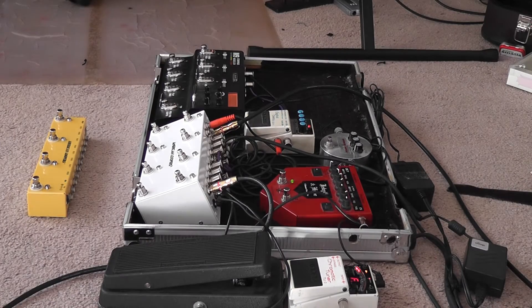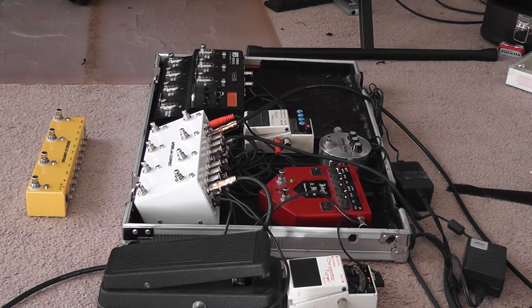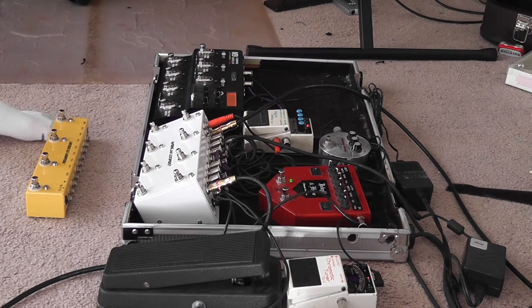I want to show you one of our custom units. This one has soft-touch relay switches — the difference is they are soft touch.